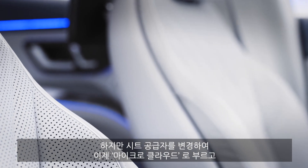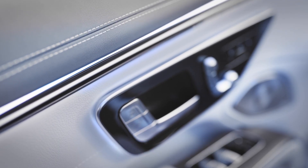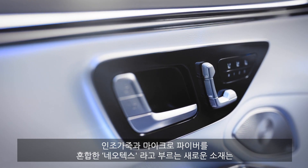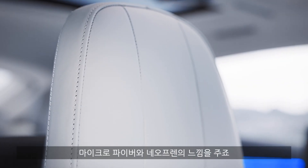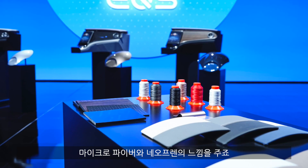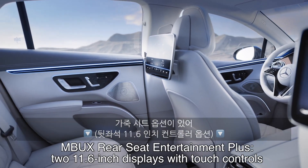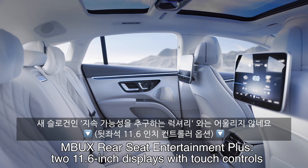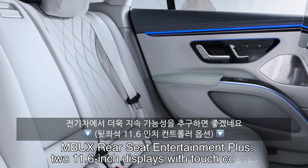The microfiber is now called Micro Cloud because they changed their supplier. They also have a new material called Neotex — a mix between a slick leatherette and a microfiber surface, feeling something in between, like a microfiber surface and neoprene style. Very interesting new materials. Optionally, however, they still offer animal skin seats, which is not in line with their sustainable luxury slogan.